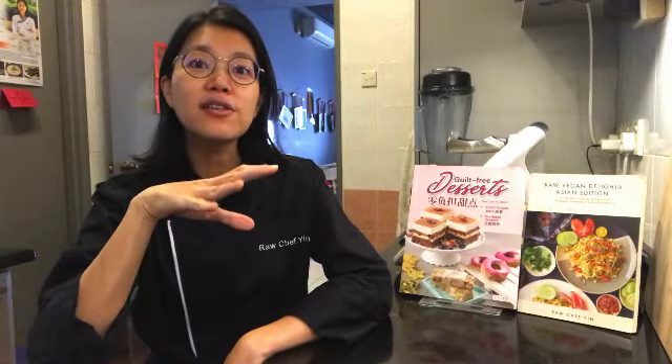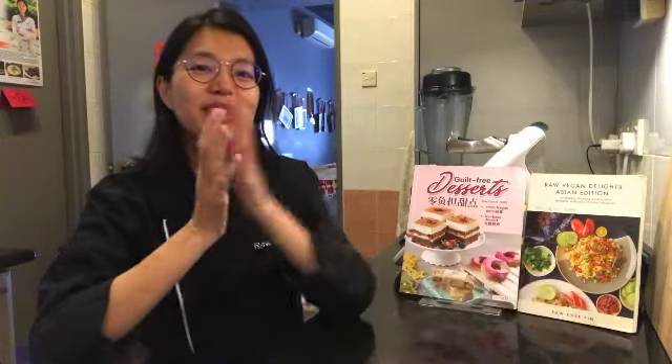Hello! Congratulations on signing up for this raw vegan dim sum course. This is a very special course because at the time of creating this, I couldn't find any other raw vegan courses specifically focused on dim sum. There are teachers out there who teach you how to make dumplings, but there isn't one whole course focused on all these wonderful dim sum delights made in a raw vegan manner.